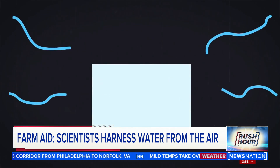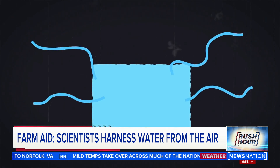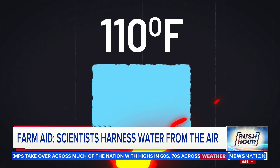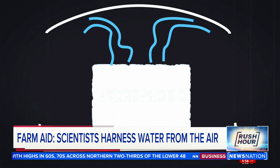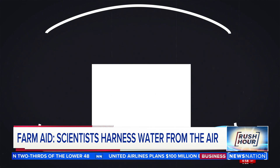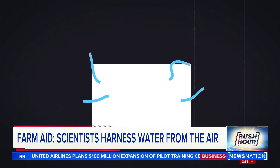Here's how it works: the film attracts water vapor from the air and then turns into a gel. You just do a very mild heating — at around 110 degrees, what's called a hydrophobic reaction takes place. The water vapor is then released all at once, easily collected, cooled, and turned into water. The gel then reverts back to a film, where it can repeat the process.